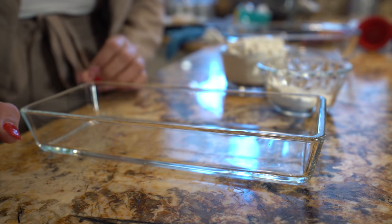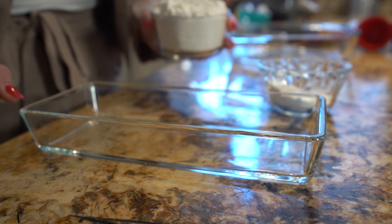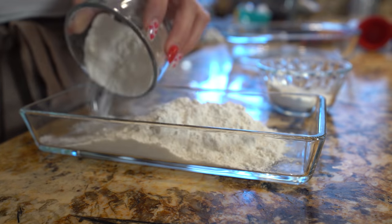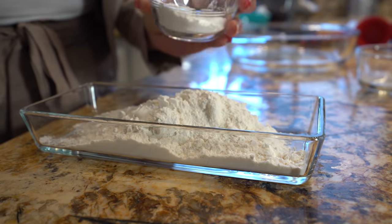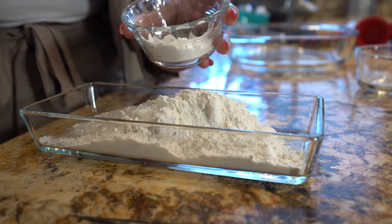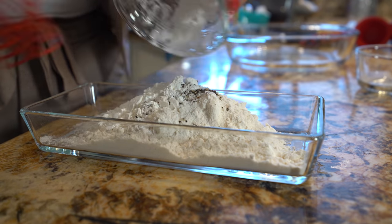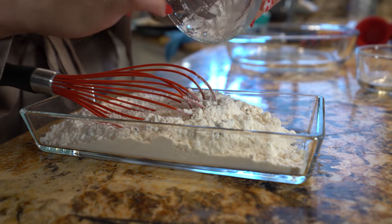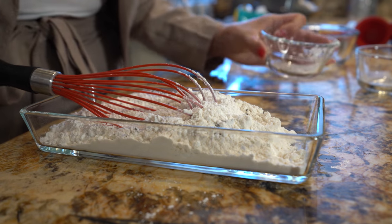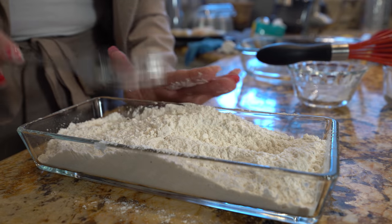Now we are ready to make our fish. We're going to start by making our dry mixture. In a small bowl, we're going to mix one cup of flour, two tablespoons of cornstarch, half a teaspoon of black pepper, and half a teaspoon of salt. Just mix it all together, and make sure that your bowl is big enough so you'll be able to mix and dip your fish.